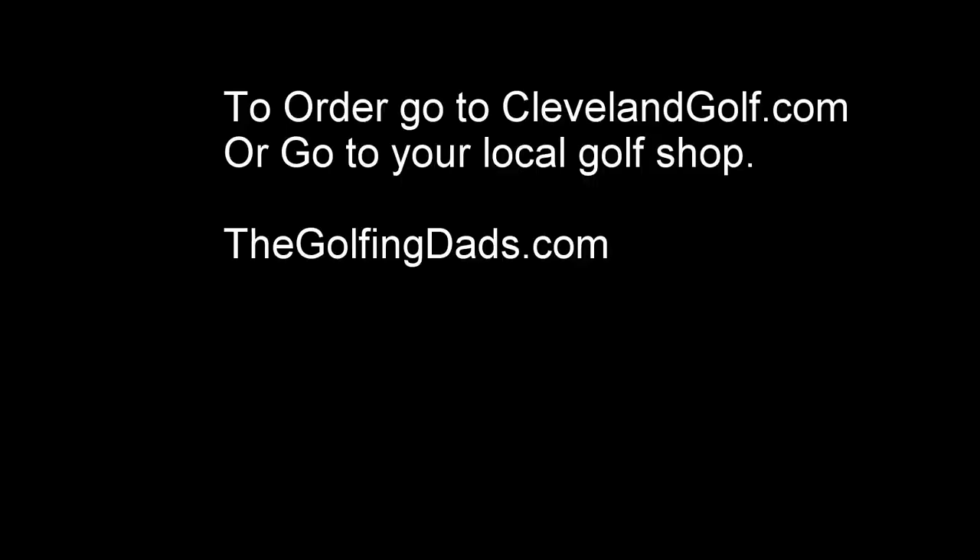To order yours, go to clevelandgolf.com or your local golf shop and pick yours up today. Thanks.